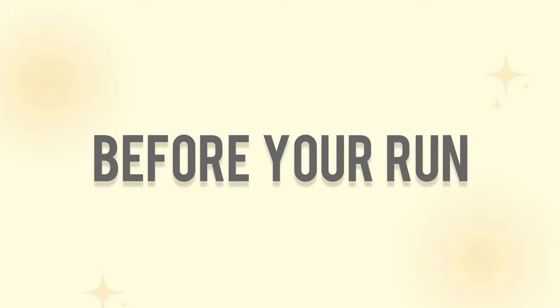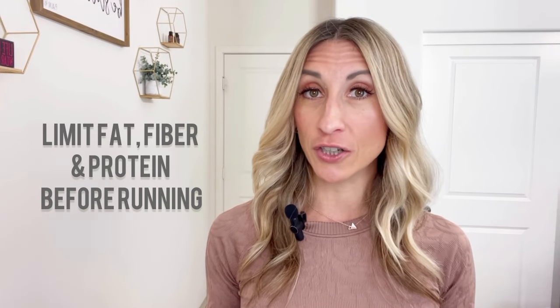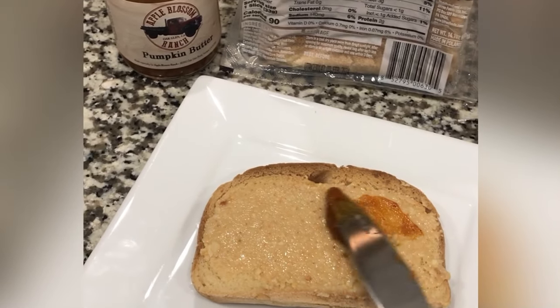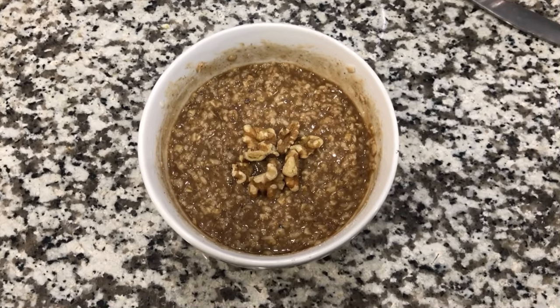So what should you eat before a run? Prior to a run, you want to keep fat, protein, and fiber to a minimum. These are foods that slow down digestion and are more likely to contribute to GI distress — things like nausea, stomach cramps, side stitches, vomiting, need to go to the bathroom, diarrhea, belching, and bloating. So you want to keep your pre-run meal very light, easy to digest, and high in carbohydrates.